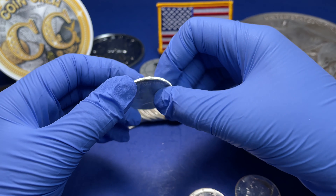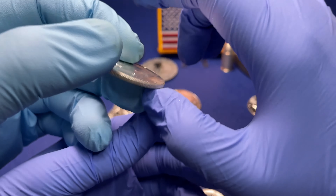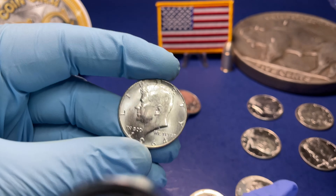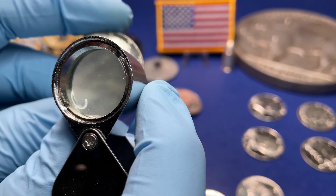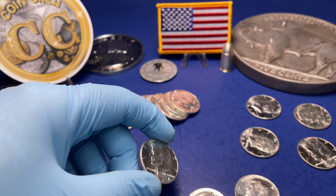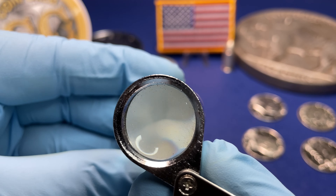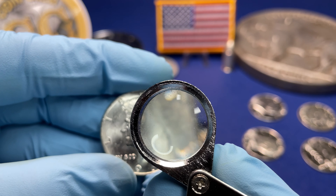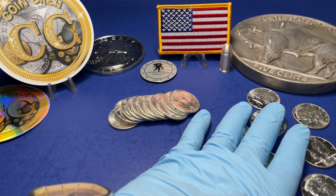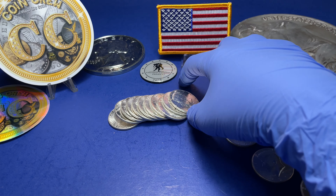There's actually some clash on some of them, so it looks like when they were put in by the bank — or rolled by the person — there are some clashes on the face. Like this one has a few scratches on there. Not much, but they're all pretty much BU condition.